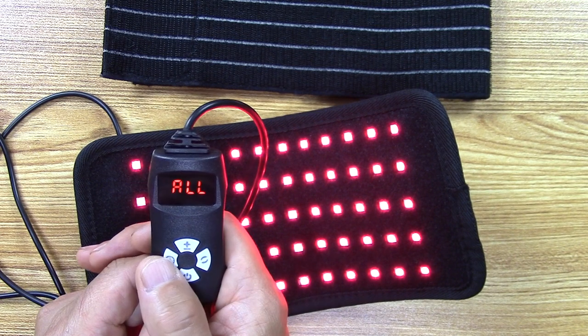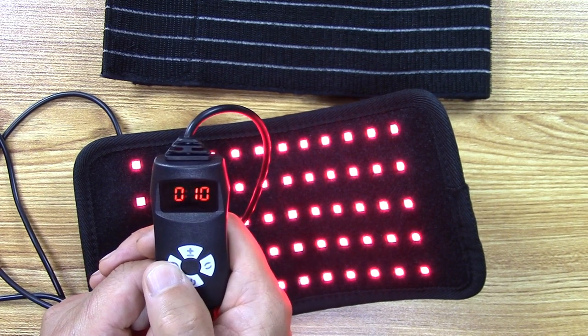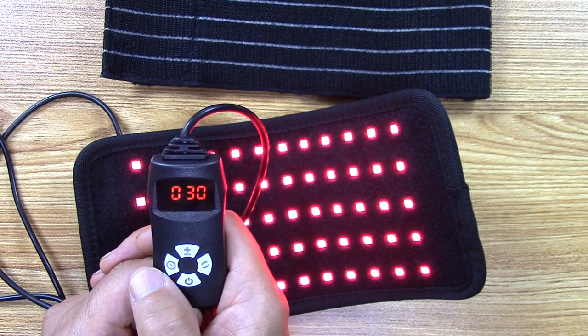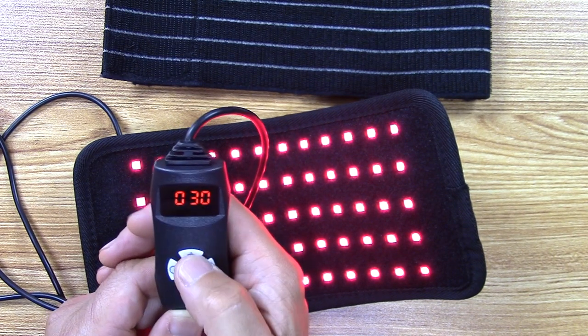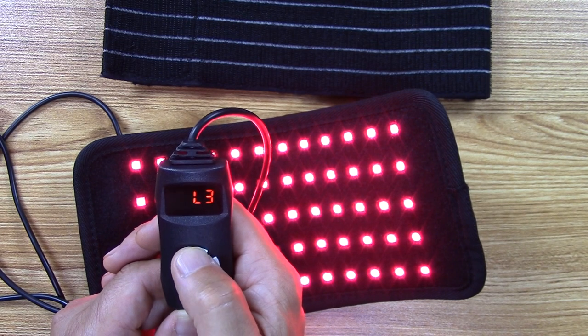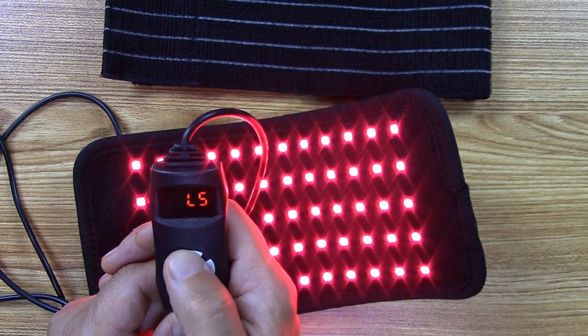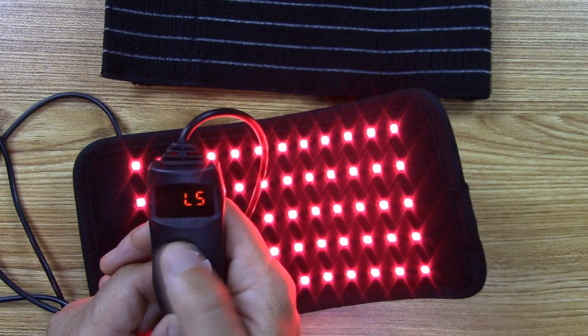This button here will set the time — the maximum is 30 minutes. What I like to do is press the power button after making changes, because sometimes changing settings affects the intensity level. If you want the highest intensity, just go ahead and press to get to level five.